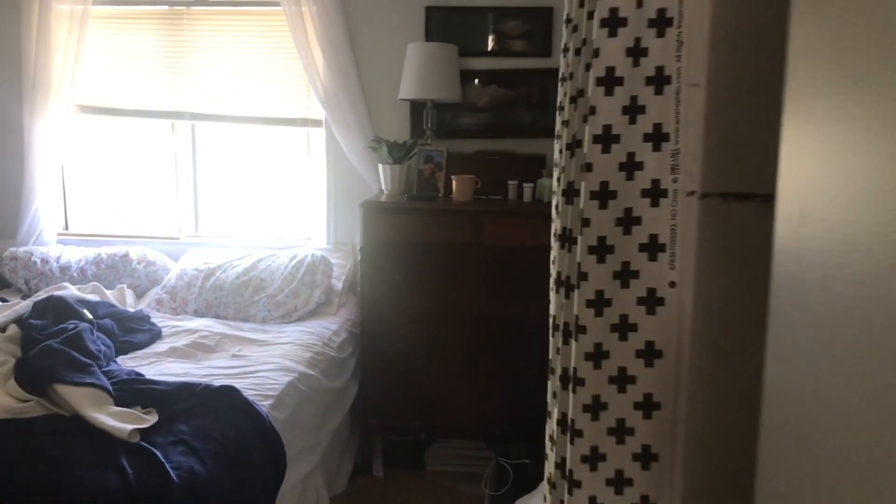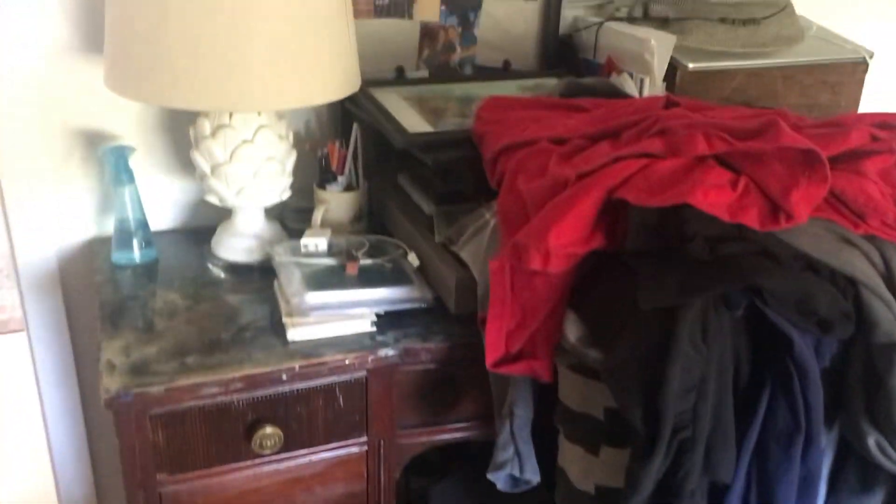This is the current state of things. I think the basic problem in this room is just too much stuff, so it's spring cleaning time. I'm going to do this cleaning video and clean this messy, piled up, dusty, dust-covered, small little overstuffed bedroom.